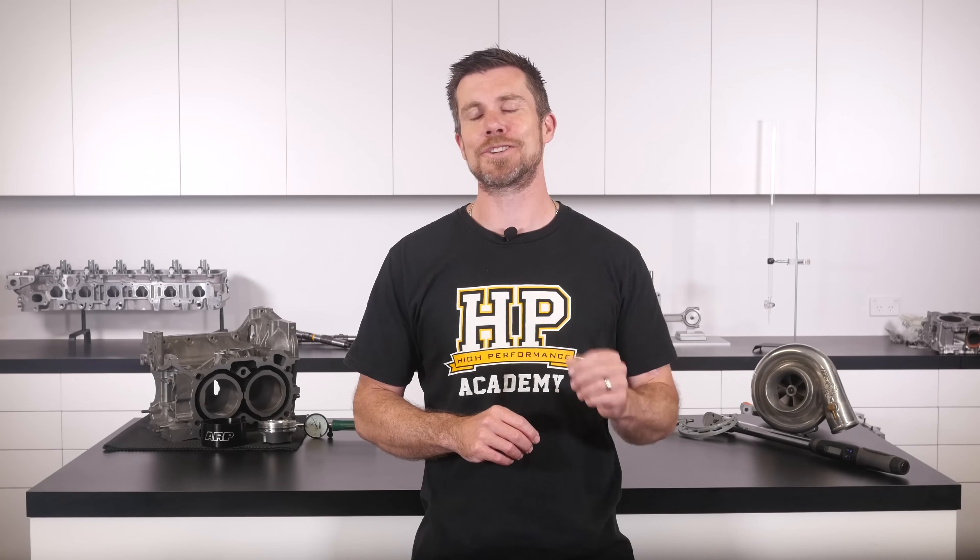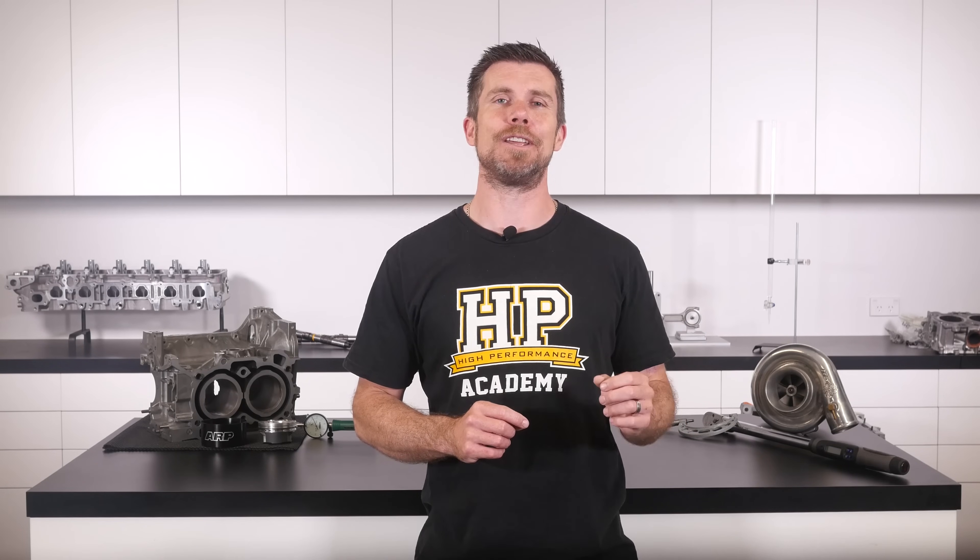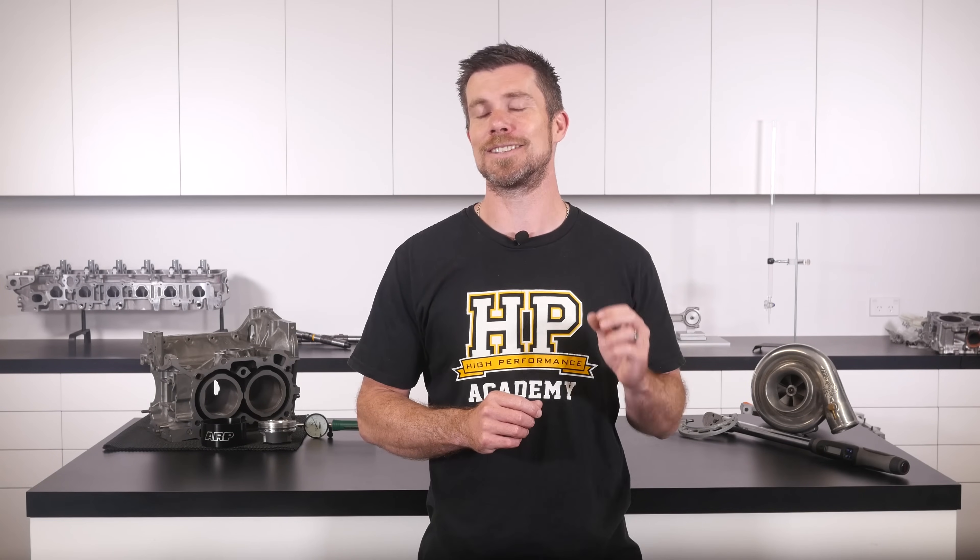If you liked that video, make sure you give it a thumbs up and subscribe if you haven't already — we release a new video every week. Click the link in the description to claim your free spot to our next live lesson on performance engine building and EFI tuning, where you'll also have the chance to ask questions answered live. It's 100% free, so follow the link to claim your spot.